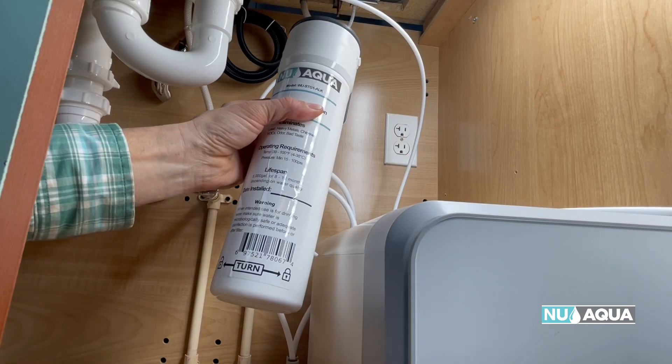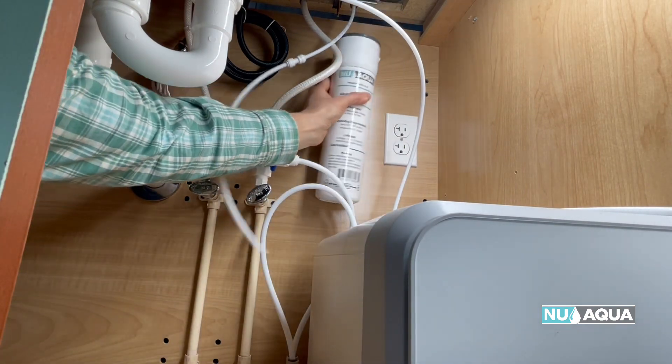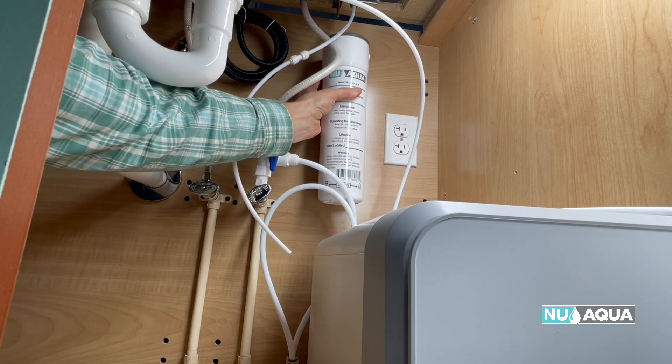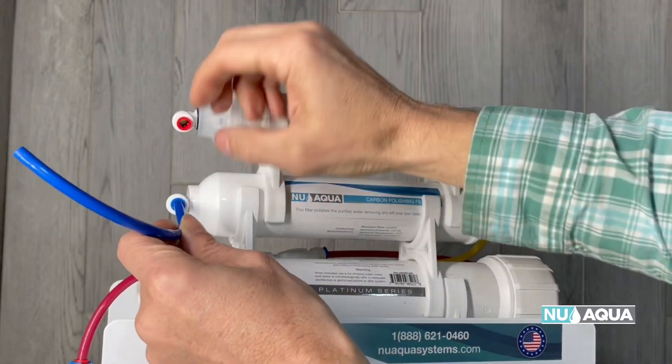So understanding that it's going to be slightly more acidic, we need to get it back where it needs to be, but with all of the healthy levels of minerals. Enter our alkaline remineralization filters. What they do is reintroduce minerals and give your water a slight pH boost using all natural products, leaving you with a cup of water that has the perfect amount of minerals and nutrients.